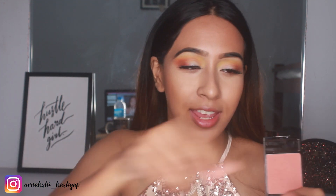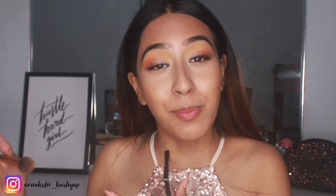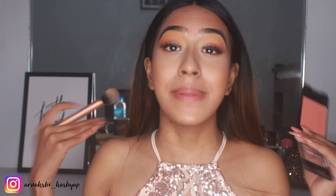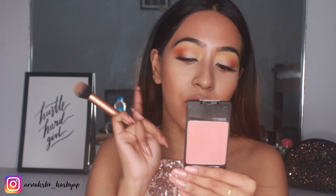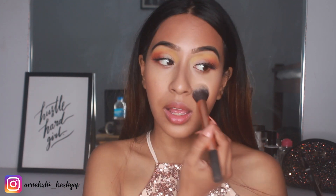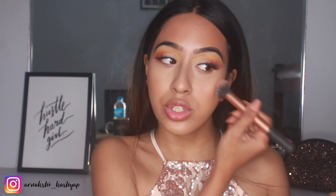Moving on to blush — I have another Wet & Wild recommendation. I love Wet & Wild products and they're available on Nykaa. This is the Wet & Wild Color Icon Blush in Mellow Wine, and it is the most amazing blush in my collection. It gives just a flush of color on the cheeks — not too much. It's pigmented but in just the right amount, so your face doesn't look clown-like when you apply it.